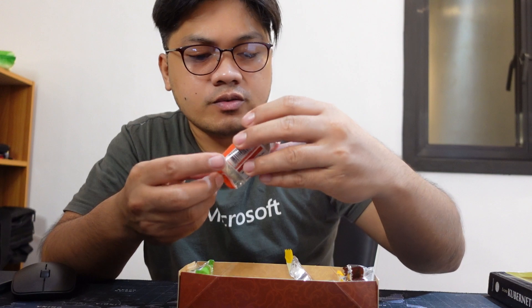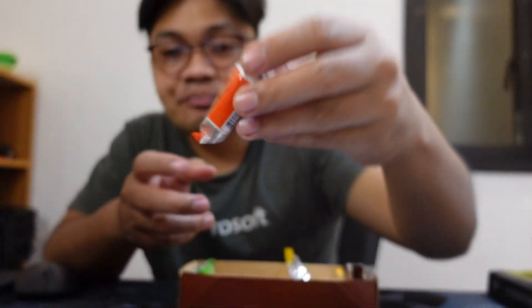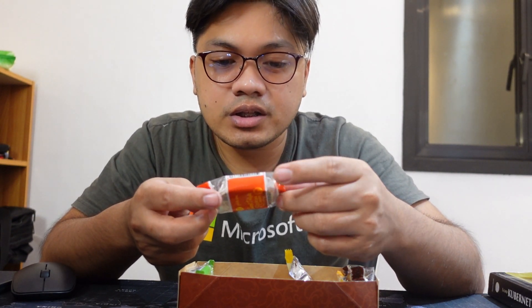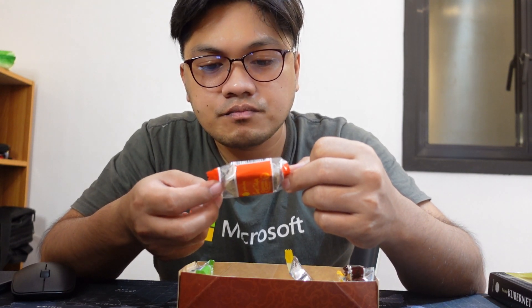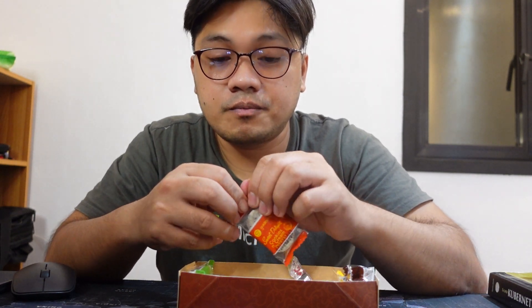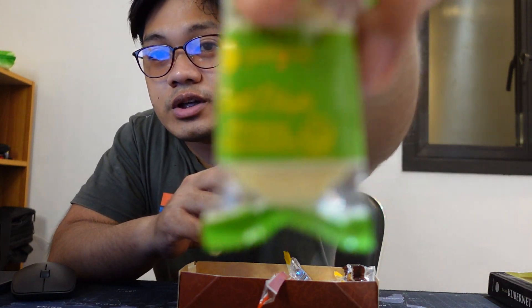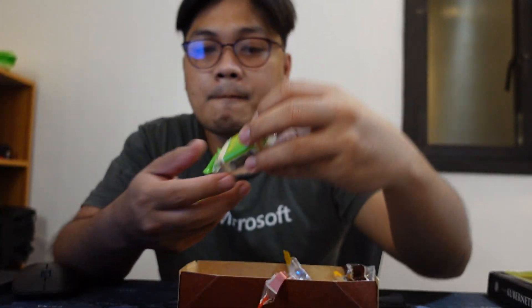The fourth flavor is cookies and cream. I'm not sure what part — okay, so it says in the ingredients it has chocolate cookies, milk, cane sugar, and sweet whey powder. So I'm guessing this will really taste like cookies and cream. Yes, it does taste like cookies and cream!